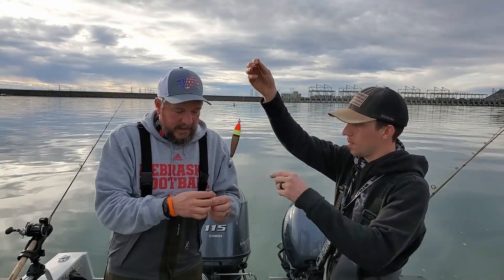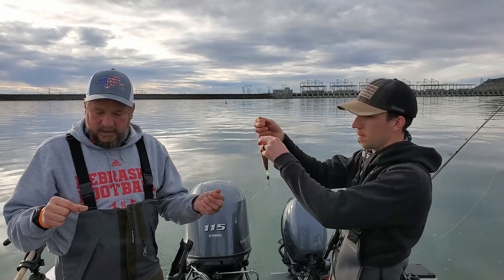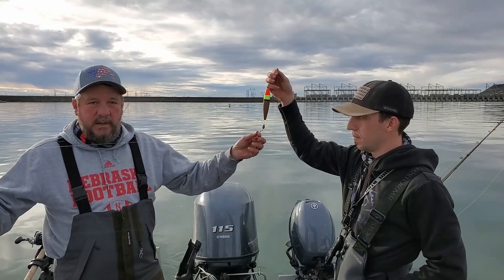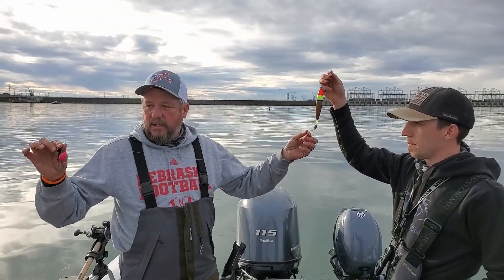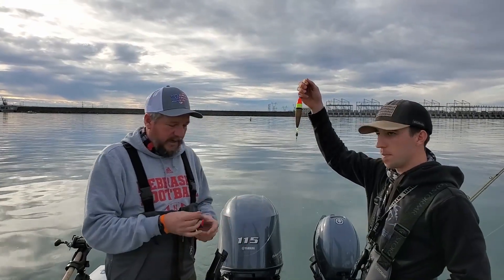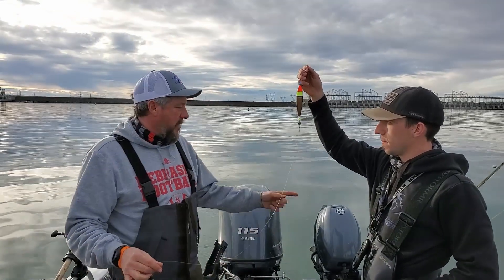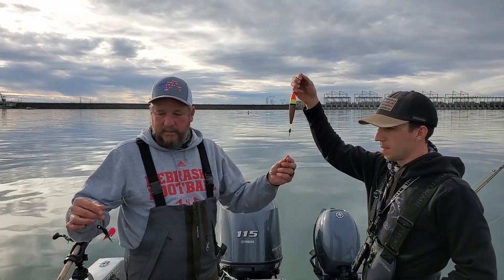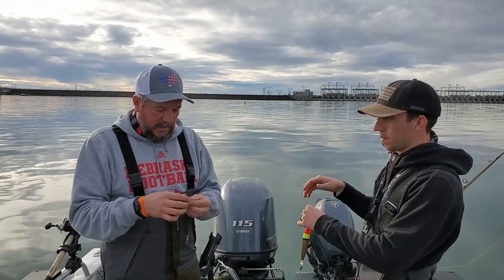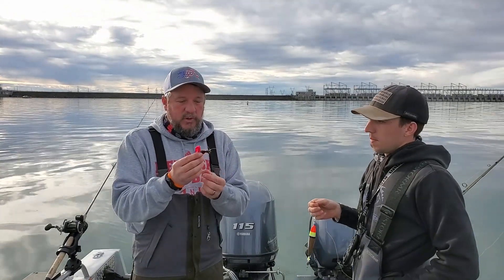Then a snap swivel, and I'll use a monofilament leader — the clear kind so it's harder to see in the water. You can make your leader as long as you want; somewhere around 30 to 36 inches works pretty good. I use 10 pound, something a little lighter than what's on my pole. The clearer stuff I like a lot.